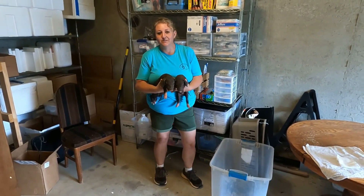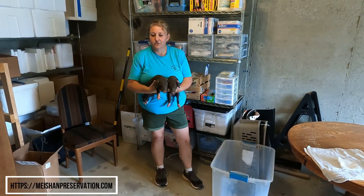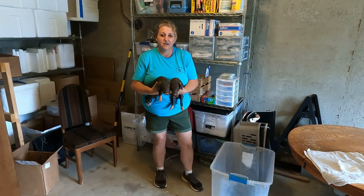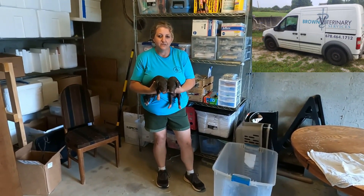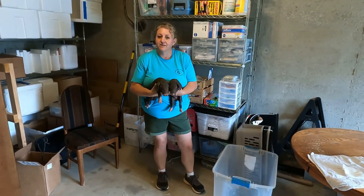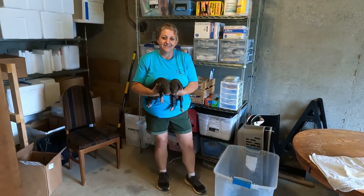Hello, I'm Laura Jensen with Mayshawn Preservation, where we only work with the registered Mayshawn pig. I'm here today to show you how we castrate piglets. Our amazing vet, Dr. Brown, is here setting up our castration station, and we'll show you how we get it done here. Take a look and let me know what you think.